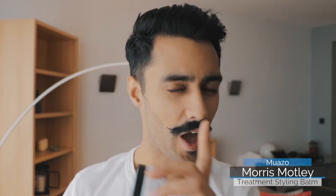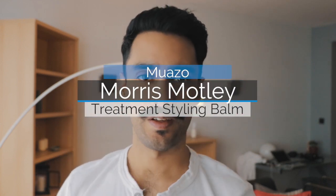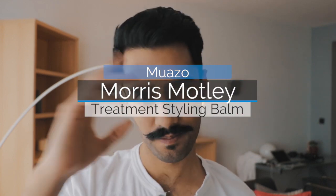Any questions, let me know. Don't forget to subscribe — more videos are coming. Keep an eye out, I'm working on something quite special for you guys and hopefully I can reveal that soon. Speak to you again, bye bye.